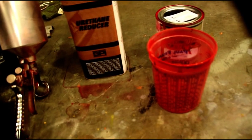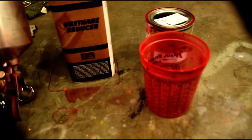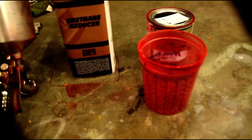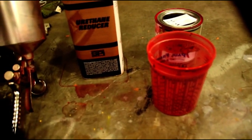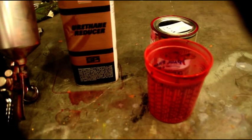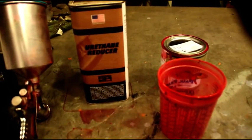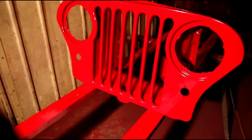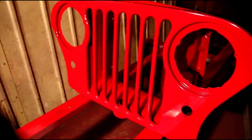I put that on yesterday with nice wet coats — two coats will cover, but I put three on there. We're gonna go in the booth and take a look to see what that looks like. Okay, there's three coats of base on the grill.